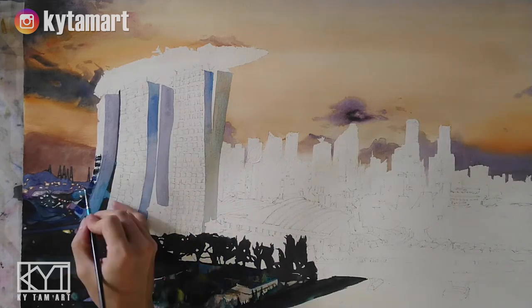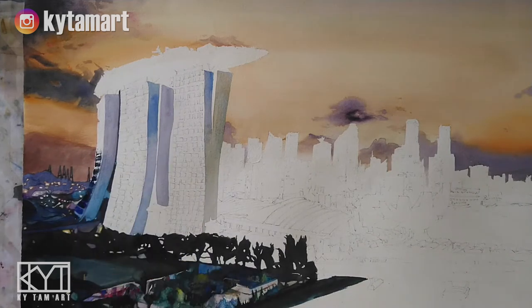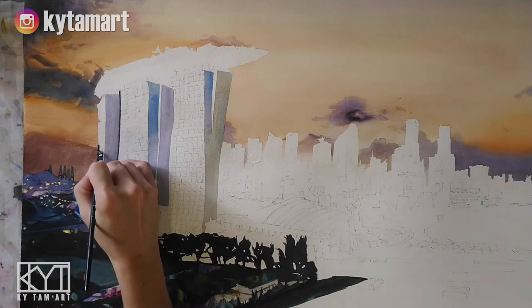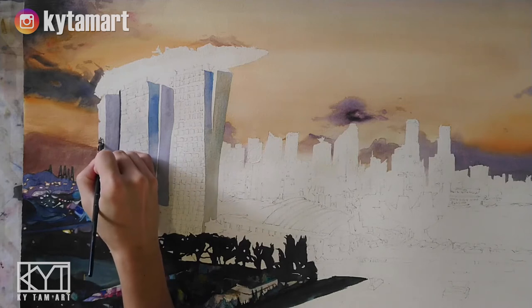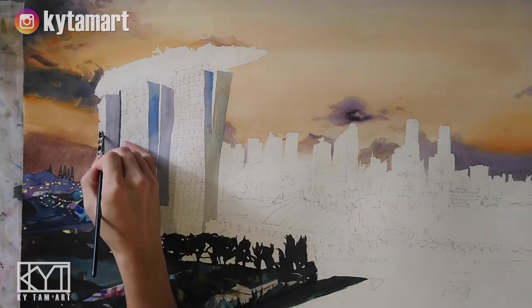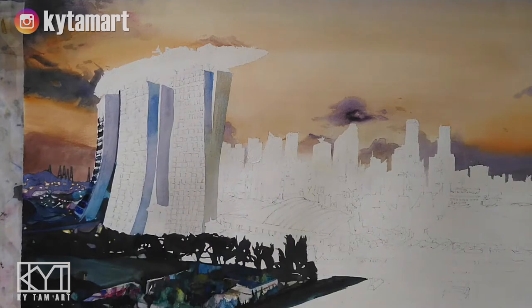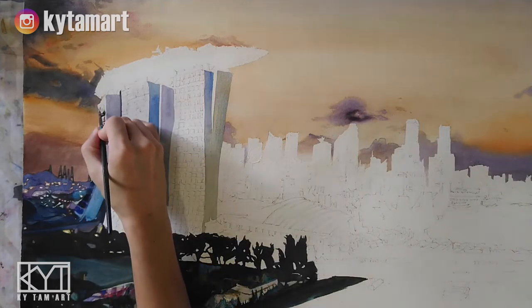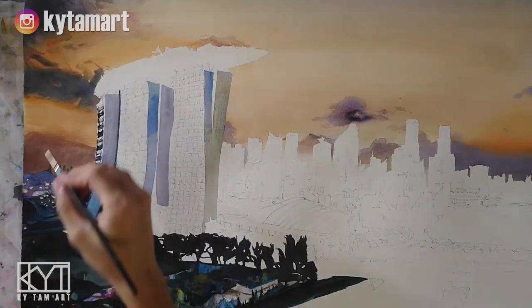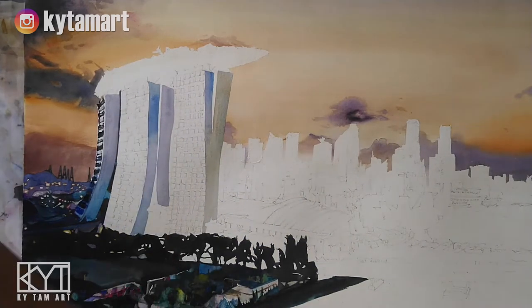So it has this very dry and rustic structural kind of effect. When we drag the paint across, that can give us a very nice depiction of the windows and structures. Using the side of the brush, just drag the black paint across in a very quick manner and that will give us this kind of effect.